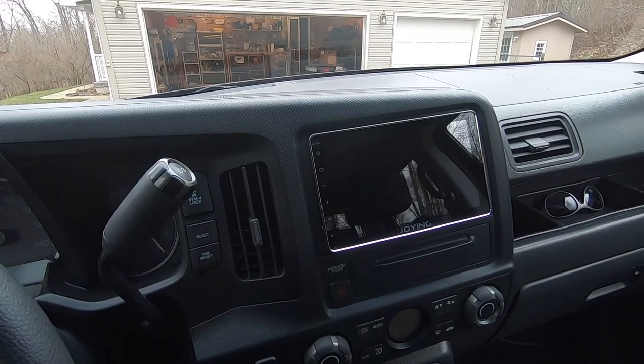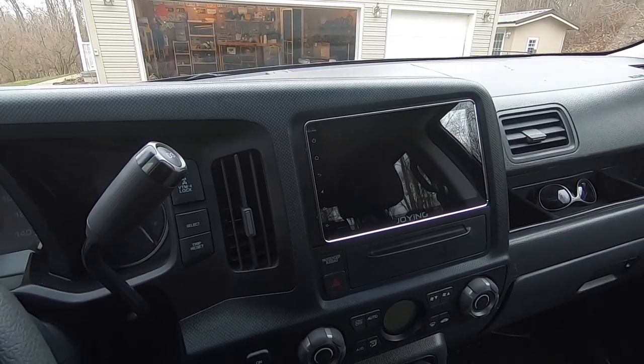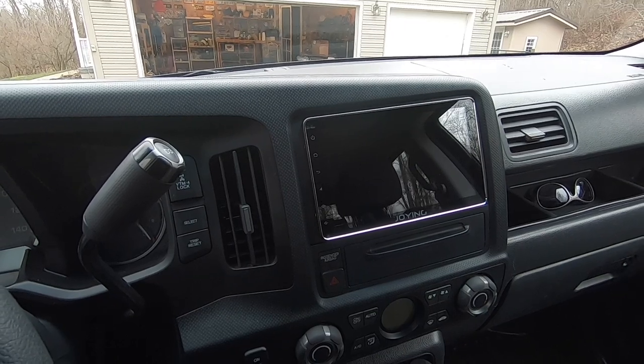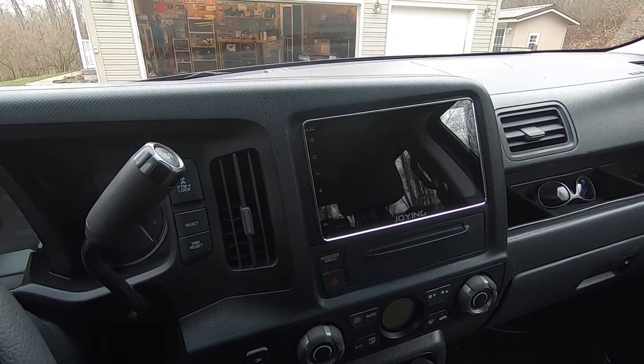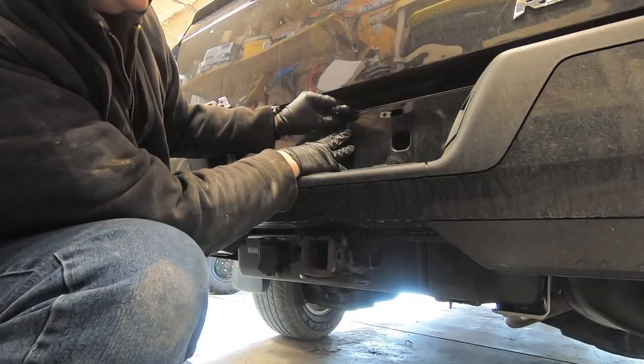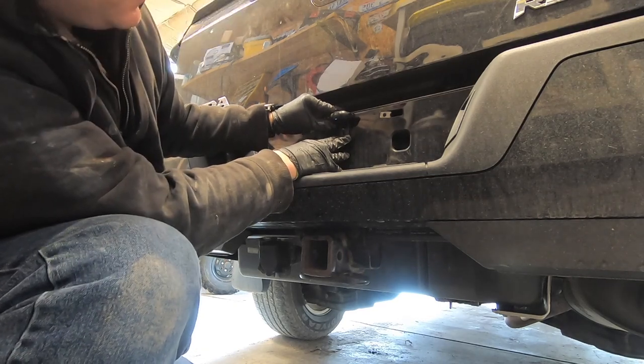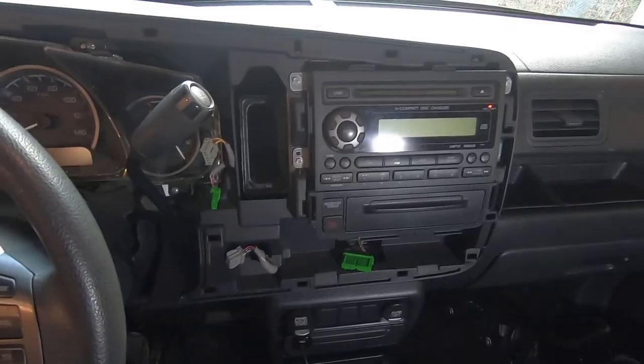The purpose of this video is to show how I installed this custom Joying double-DIN setup in the vehicle. In another separate video I'll cover the backup camera installation, which I also added — I'll just show you that briefly here.